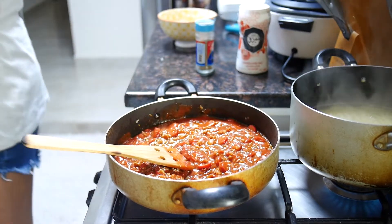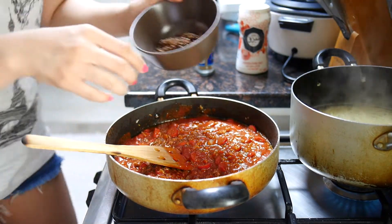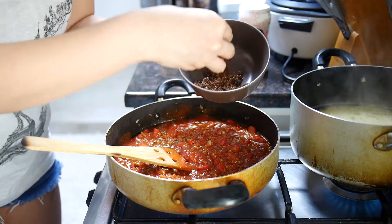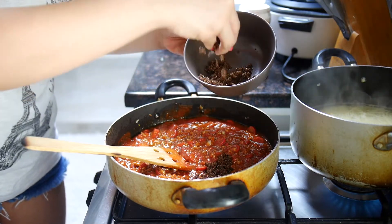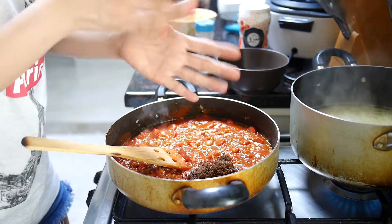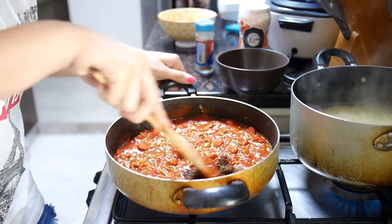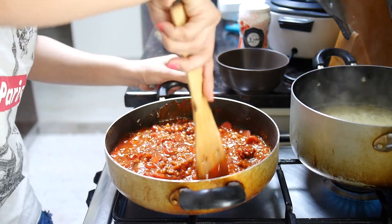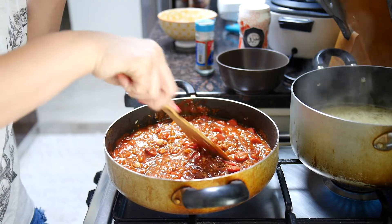My brown sugar, sugar, sugar. That much sugar — don't worry, it won't become super sweet. It will just balance the taste.